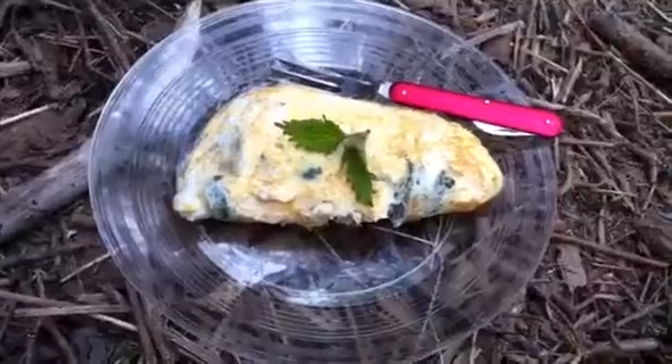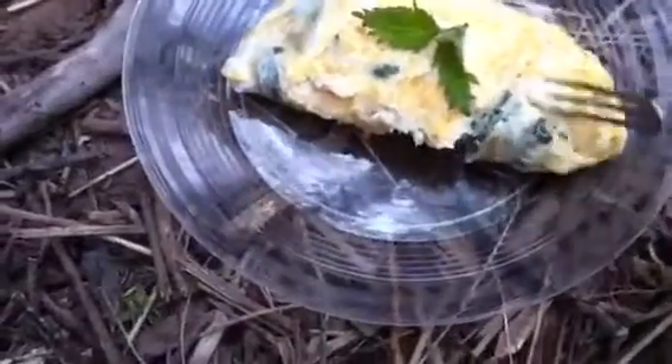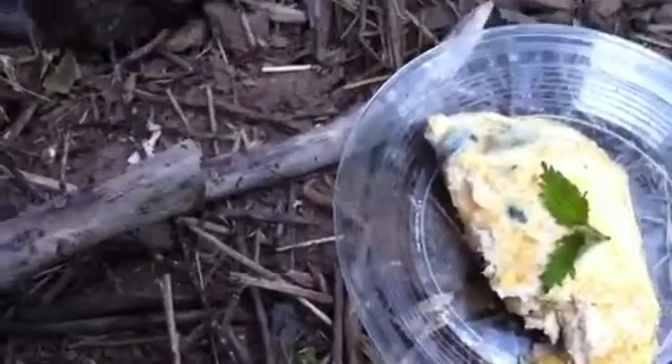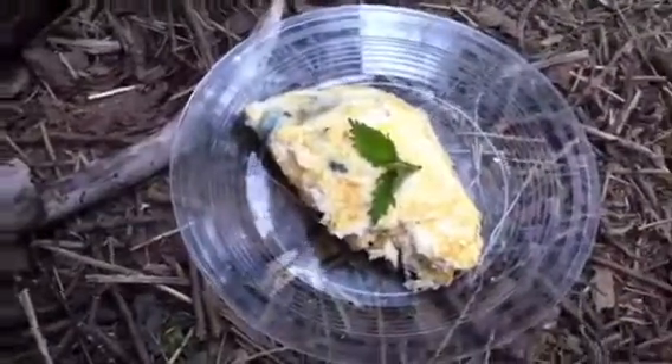We're back in a second when this bad boy's cooked to show you. There we go guys — little omelette. Quite nice. Mm.